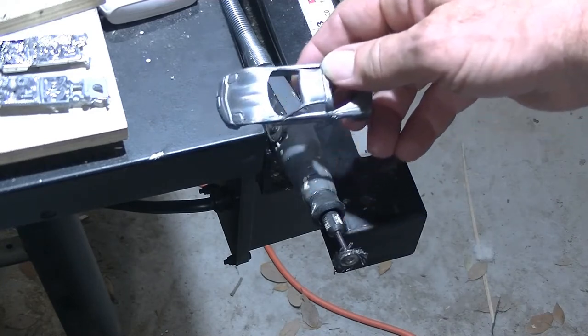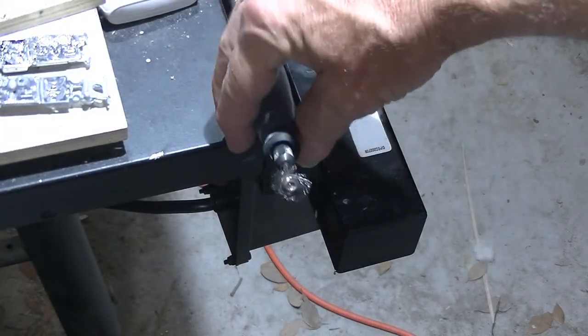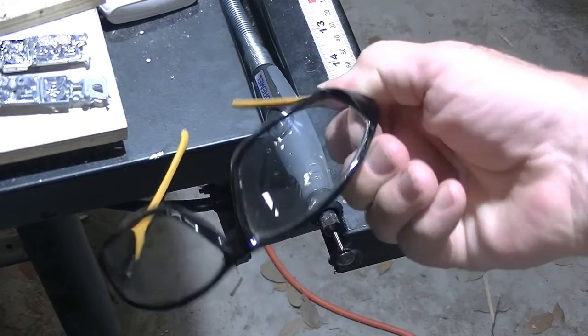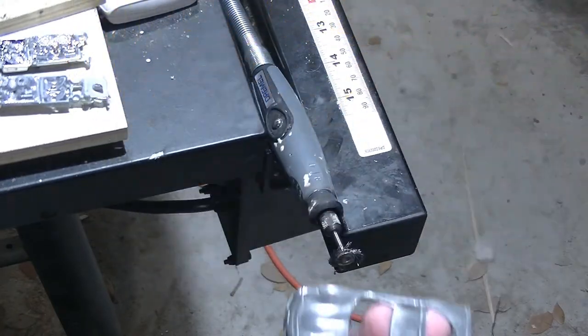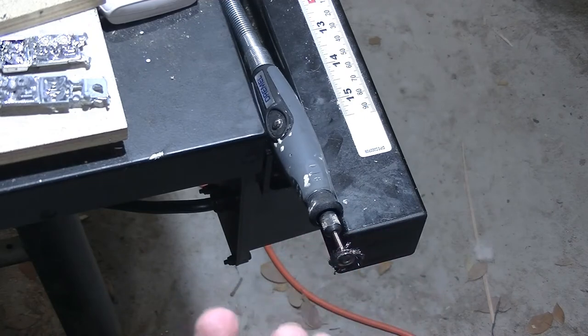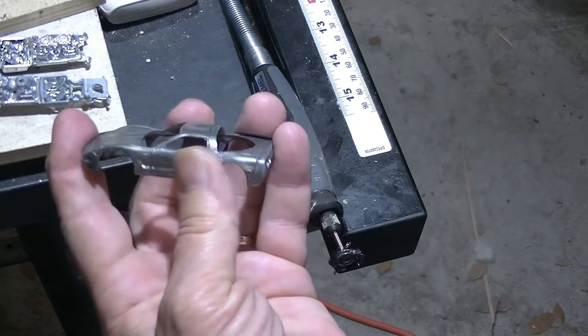Man, I am so glad I wore safety glasses — these metal pieces were breaking off all the time right into my face. Nice to have safety glasses. Oh, that's baby smooth now. We are ready for primer after degreasing.